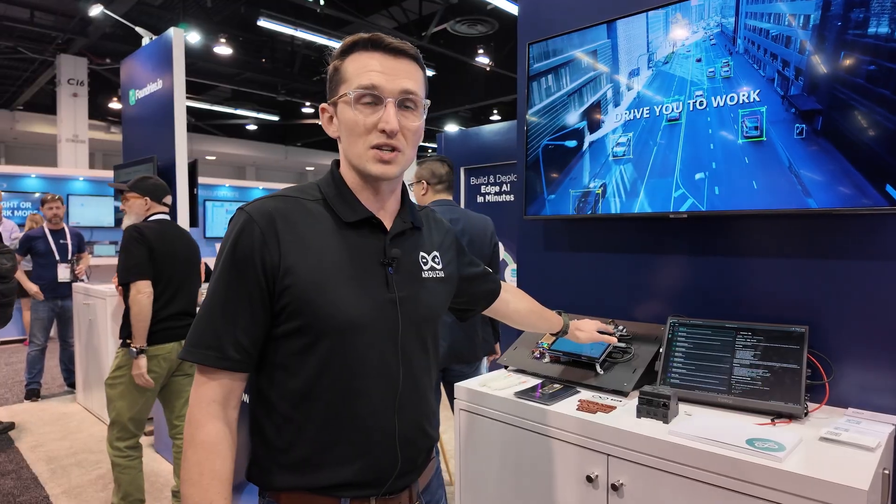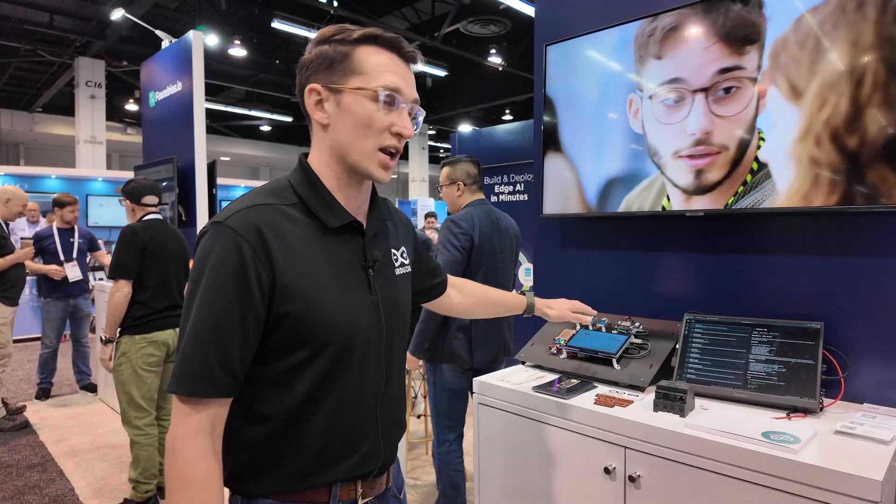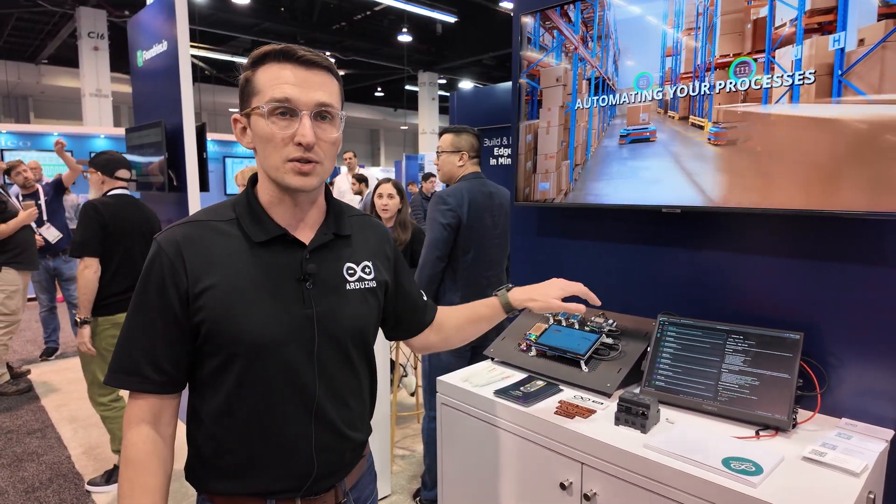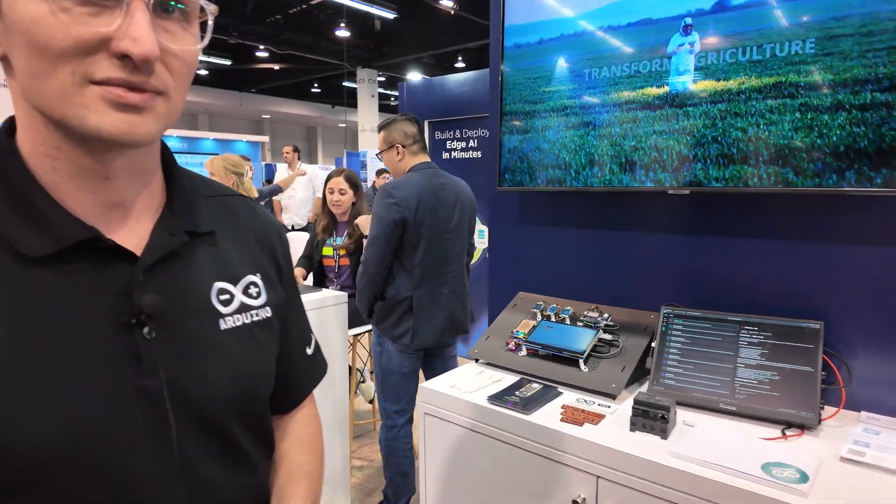Even the design of the board is already published online, so people can take part of it and build another board. Qualcomm is meeting us there too — the chipset used in the UnoQ will also be available for any developer who wants to make their own chip-down version. So you can get started on the UnoQ, build your own applications, and then build your own device using the QRB 2210.